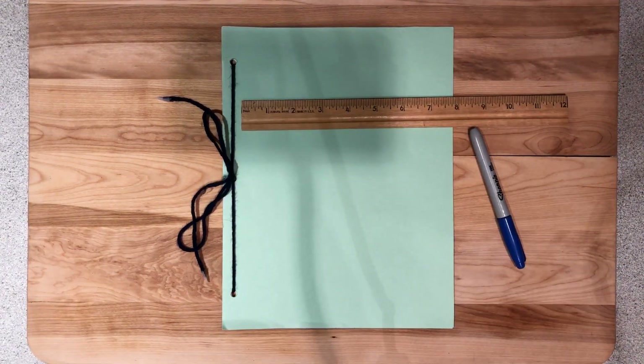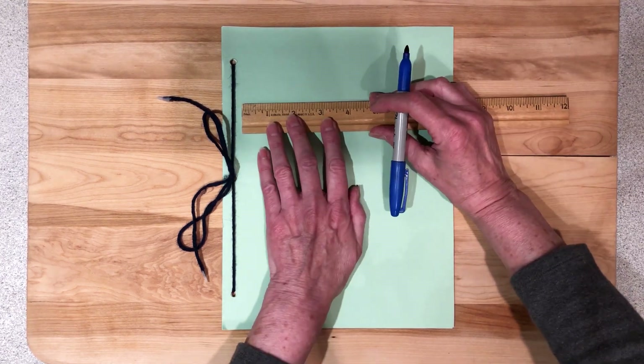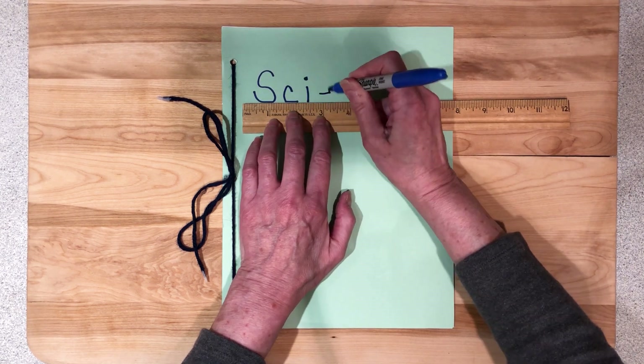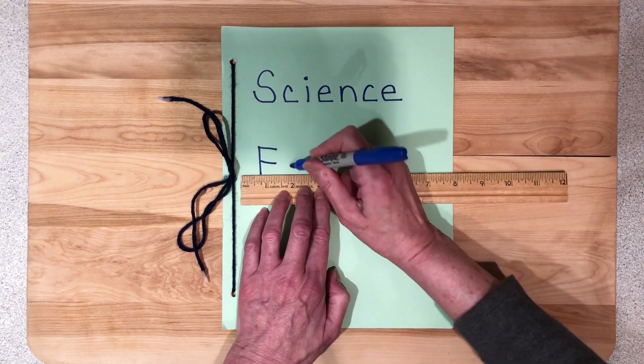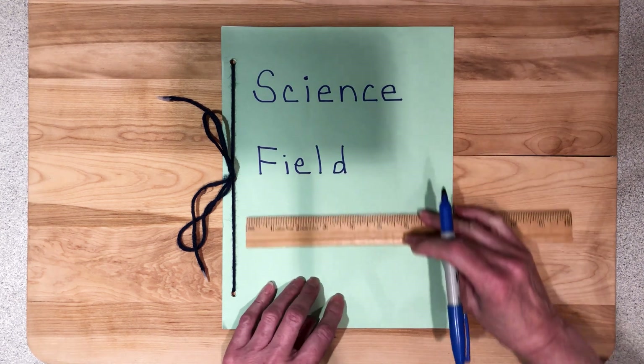Use markers, crayons, or colored pencils to decorate and design the cover of the Science Field Journal. Now comes the fun part. I'm going to use a ruler just so I can have an imaginary line to make my design straight. You can make any design on your journal that you want — be as creative as you want to be.